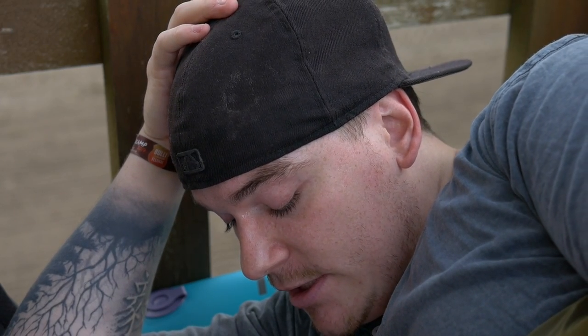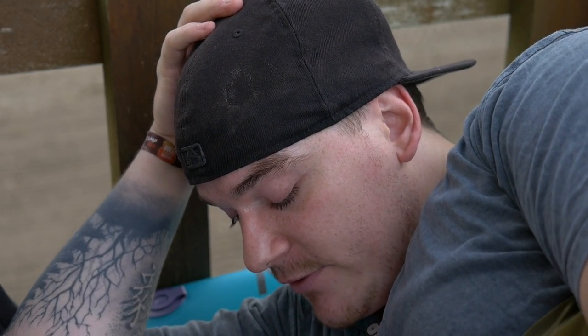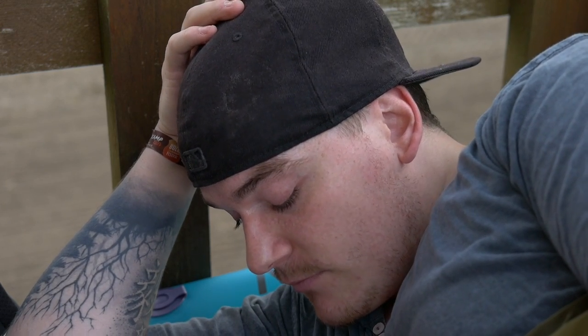Und jetzt mal zu den Sachen. Ich habe keinen Langzeittest gemacht oder so. Ich finde, die Matratze sieht jetzt nicht ganz so hochwertig aus. Also ich kann mir nicht vorstellen, dass die lange hält, falls man das irgendwie draußen verwendet oder so, weil das eben so ein bisschen wirkt wie so eine Luftmatratze. Aber das wird sich eben zeigen.